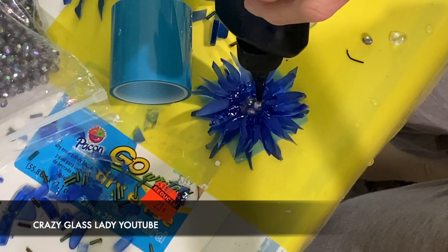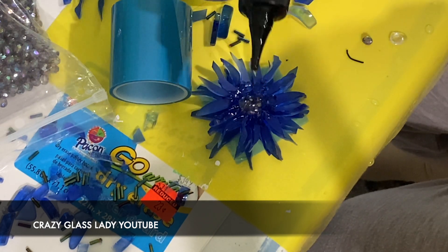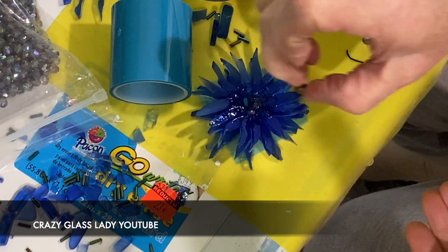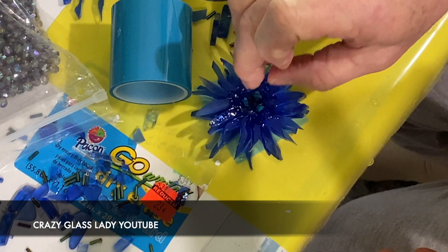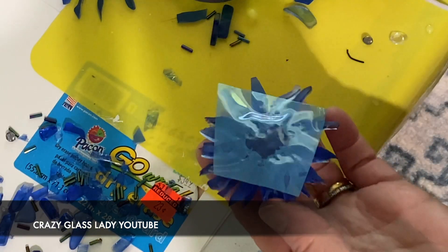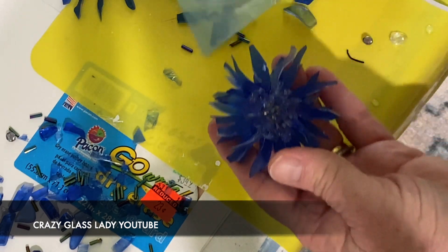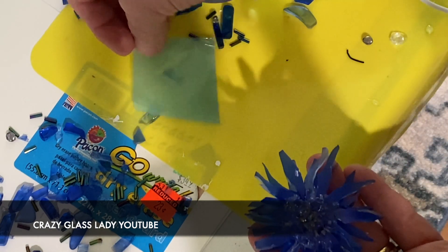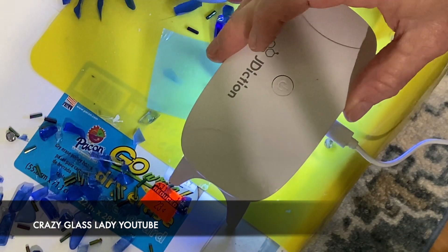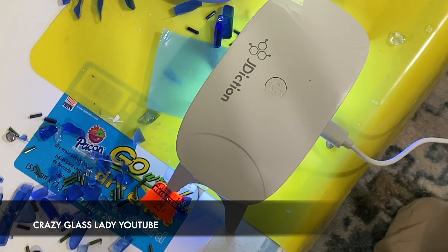The UV light cannot penetrate through opaque surfaces, so I have to do it on one side and then flip the flower over and use the light on the other side. Here I'm taking the tape off the back, laying it upside down, and putting the UV light on it. I put it on for about two minutes — when you click it once it stays on for a minute, then you click it again to get another minute.